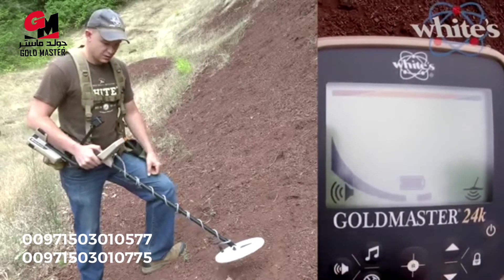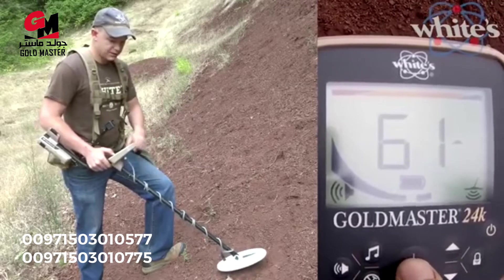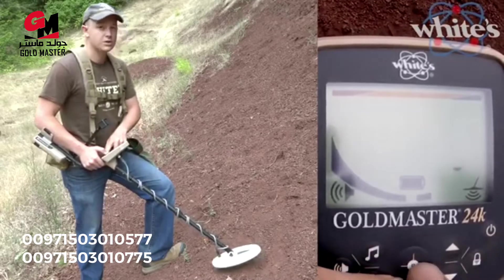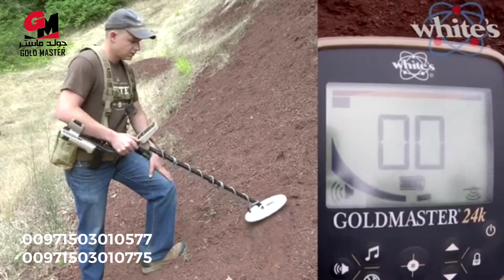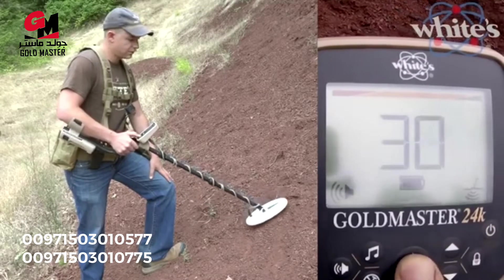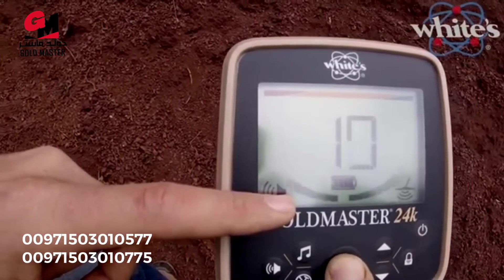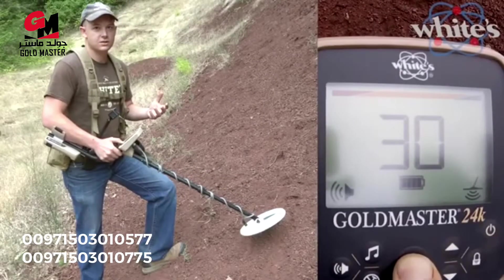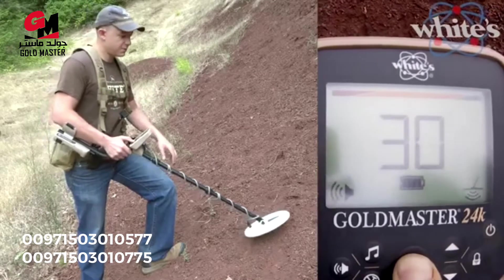The big button in the middle — the crosshairs or reticle — does a ground grab if you tap it, updating your ground phase whether you're locked or tracking. It's also a non-motion pinpoint mode, which a lot of gold machines don't have. The bars on the sides fill up as you go over the target, and numbers count down from 30 to 0 — not related to depth in inches, since gold comes in all sizes, so use the bars and the sound.